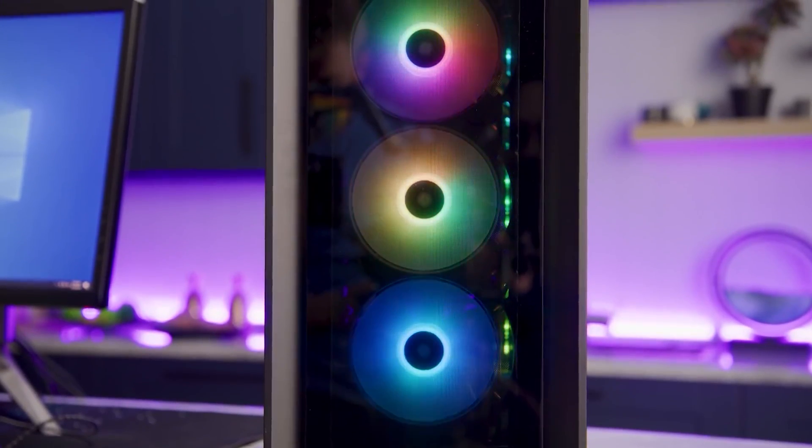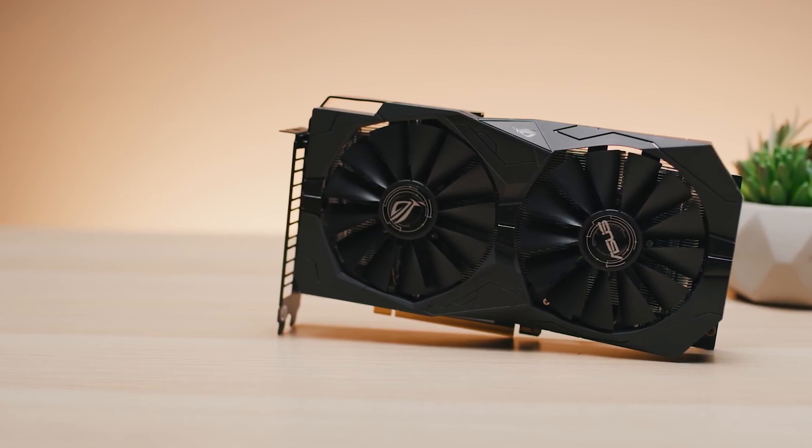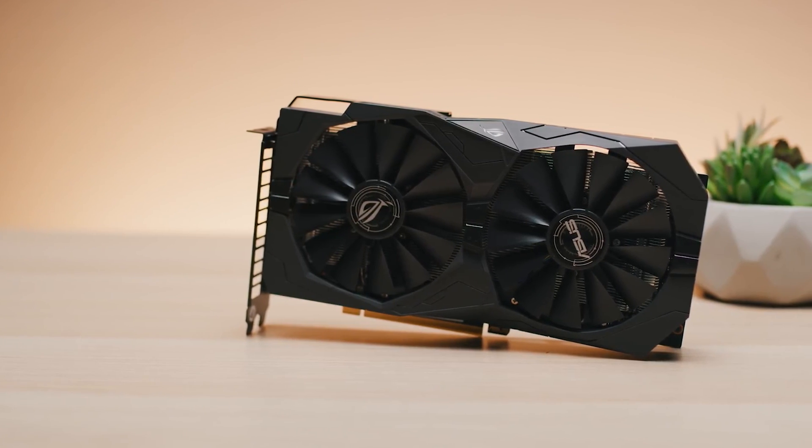Fans are an important part of any computer build, because while components like CPUs and graphics cards have their own coolers attached to them, some of that waste heat is going to remain inside your case, so you need fans to blow it all out.